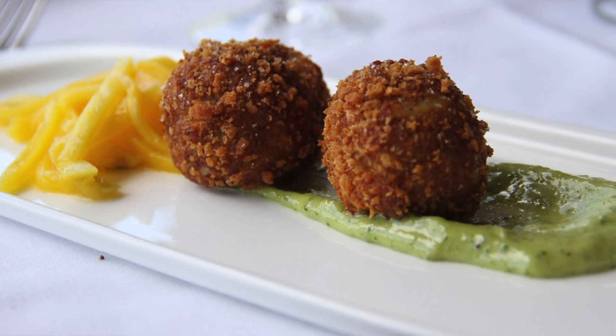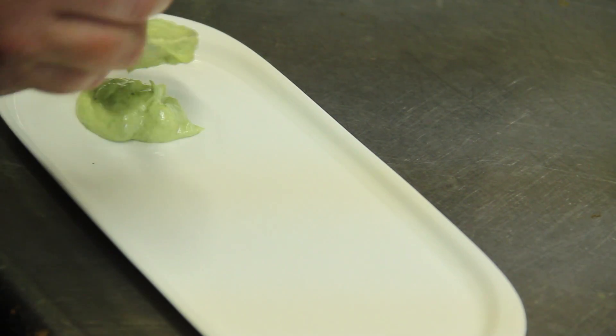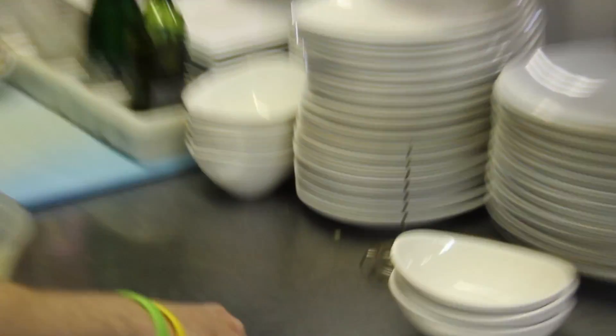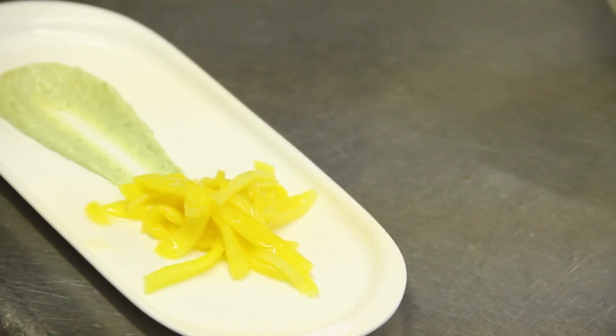Another thing we're going to be doing on Mother's Day is some panko crusted crab balls with some basil mayonnaise and some pickled mango. We've just got some julienne mango right here that we pickled in-house. The pickled mango adds a nice little sweet and sour contrast to the crab cakes and the basil mayonnaise.